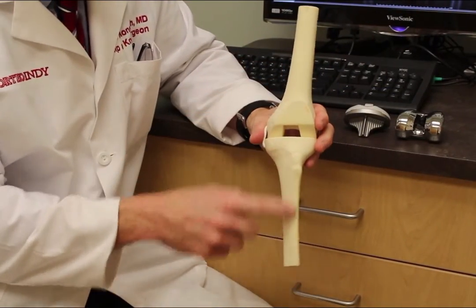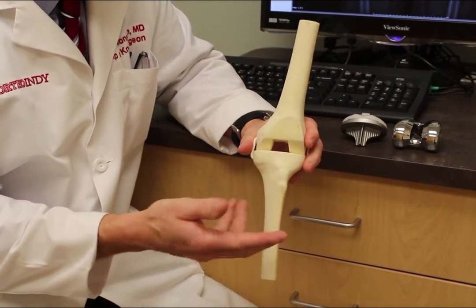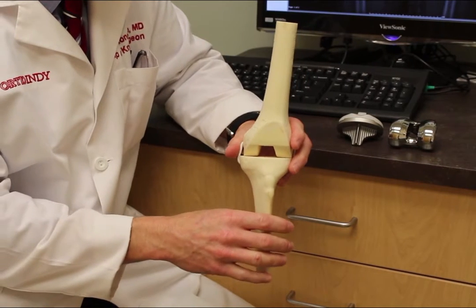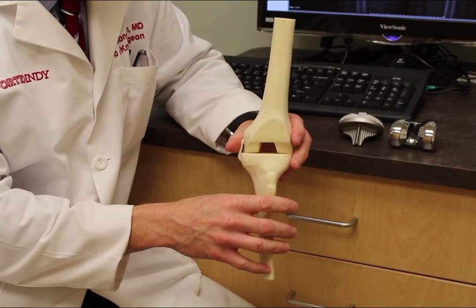This represents your thigh bone, this is your shin bone. Most people, when they hear the words total knee replacement, think that we're going to take large cuts of bone — but that actually is not the case. What we really do in a total knee replacement is resurface the ends of the bones.